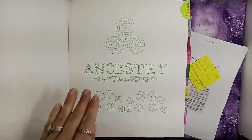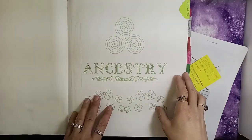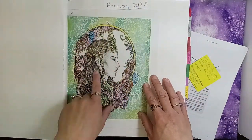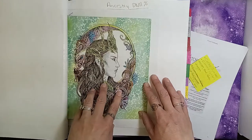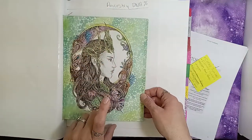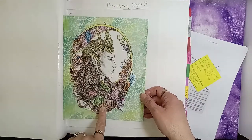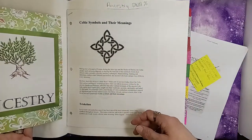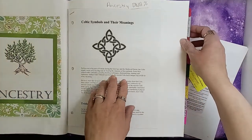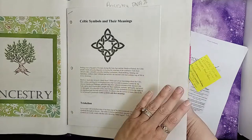My first little section here is on ancestry. I'm not going to go into great detail because it does have all of my ancestry chart in it. I've pulled some of the pictures from my other book and just attached them to this new book — this one was really beautiful, a picture I've loved since probably the beginning of my craft. I also have some pages here on Celtic symbols and their meanings.